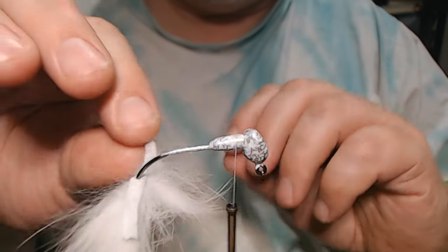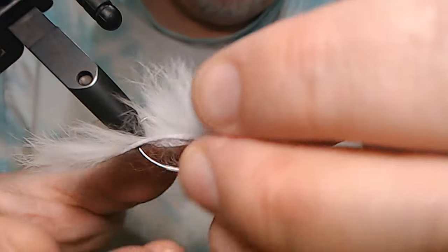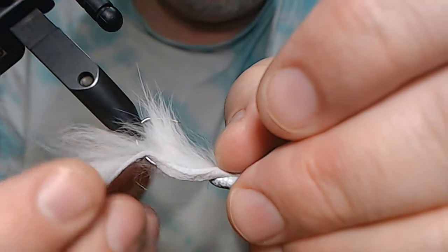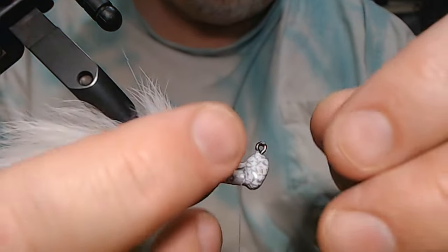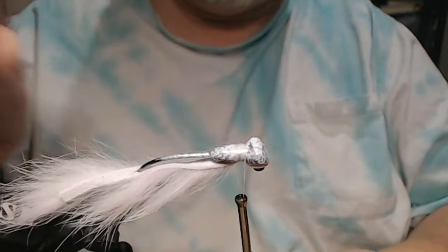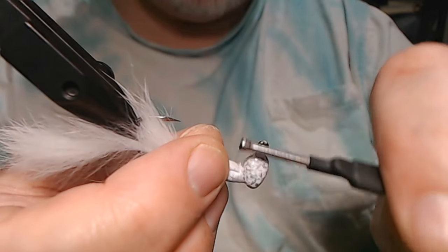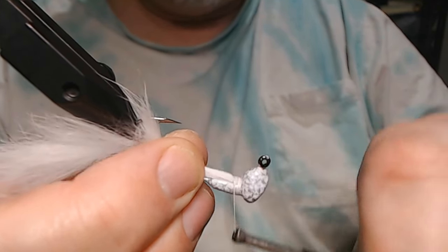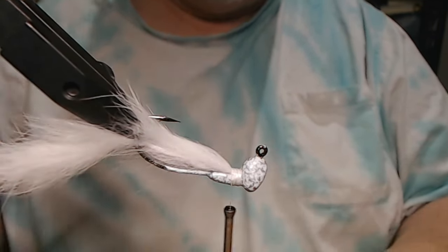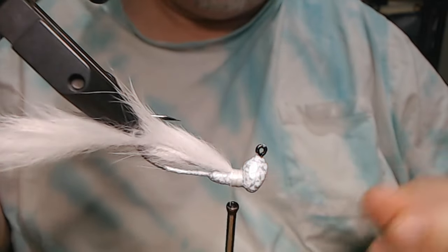Trim off the excess. See how easy this is — and they're super effective, it's ridiculous. Really crank it down. That's done. You could literally use it just like that and it's fine. I like to doctor them up a little bit.